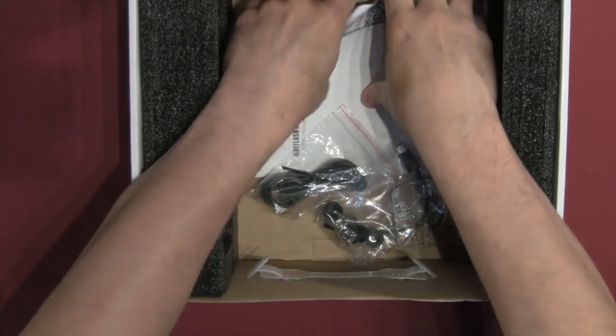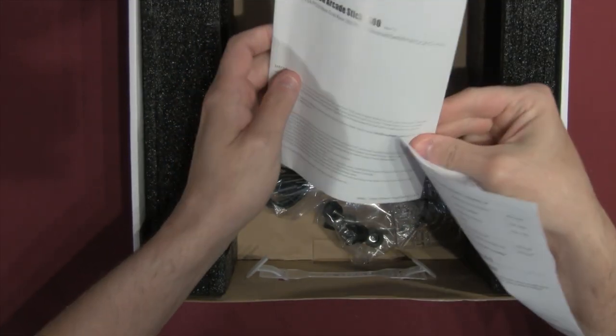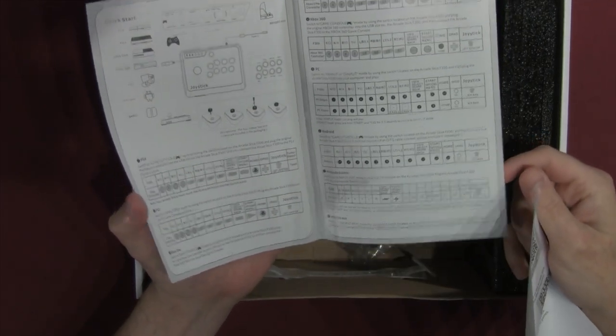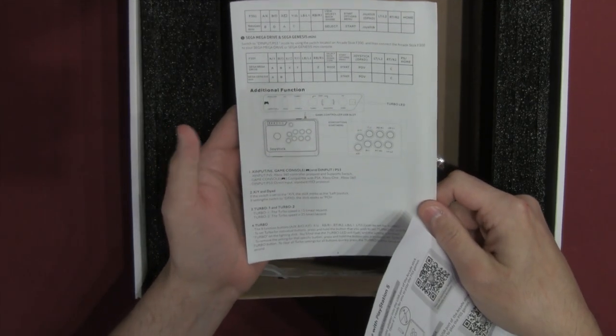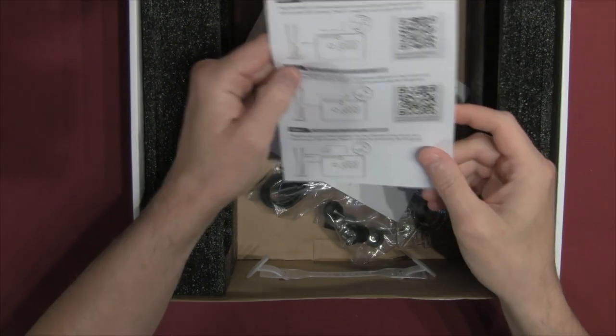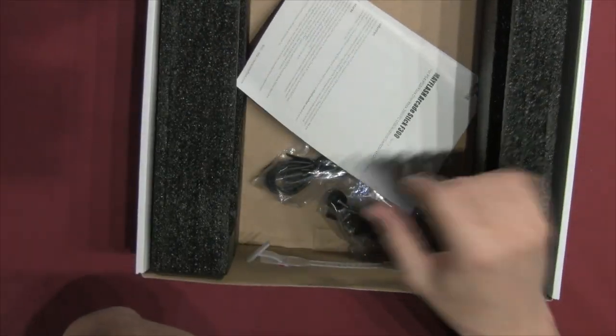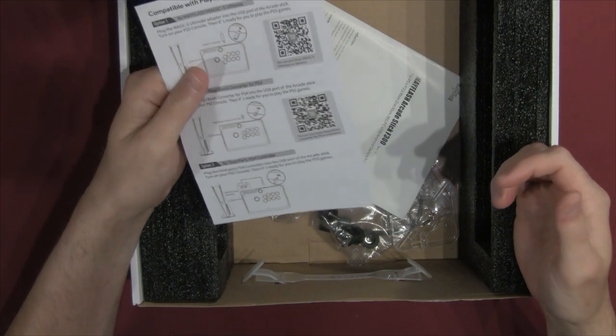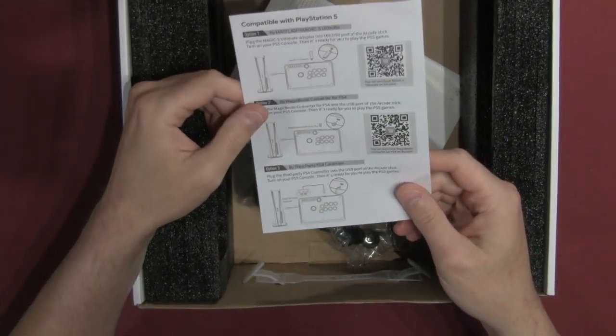Also included is an octogate — for those of us who grew up on American controllers and are used to a circle gate, an octogate kind of simulates having one. It works fairly well. And finally there's some documentation — always good to have a little manual, in case you need it while you're learning. There's also an insert for PS5 compatibility. If you're looking for a stick that can play Street Fighter VI on PlayStation 5, that's covered, though you do need to buy another piece of kit.